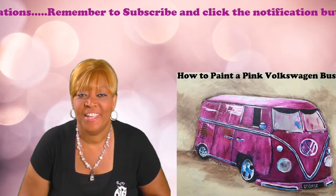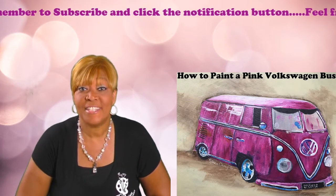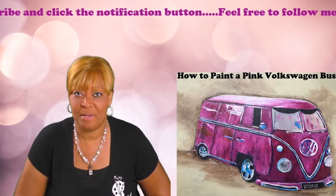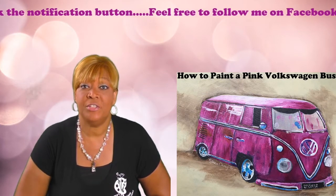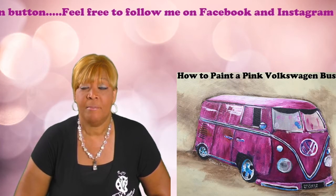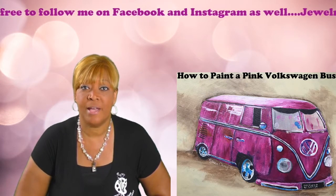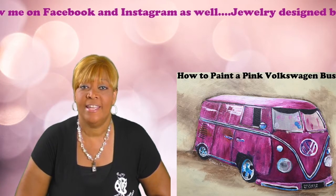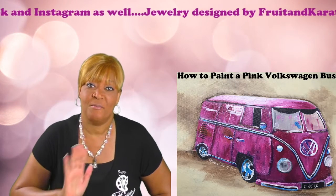Hi everyone, I'm Katisha, and welcome to another episode of Kitty Pro Creations. Today we're painting a Volkswagen bus. Because I'm girly girly, I had to make mine pink, but you can make yours any color you want. Feel free to tune in to the tutorial or watch it and come back later to paint. I hope you find it interesting. I try to make the process as simple as possible. Remember to subscribe and hit the notification button. Come along and join me on another artistic journey!